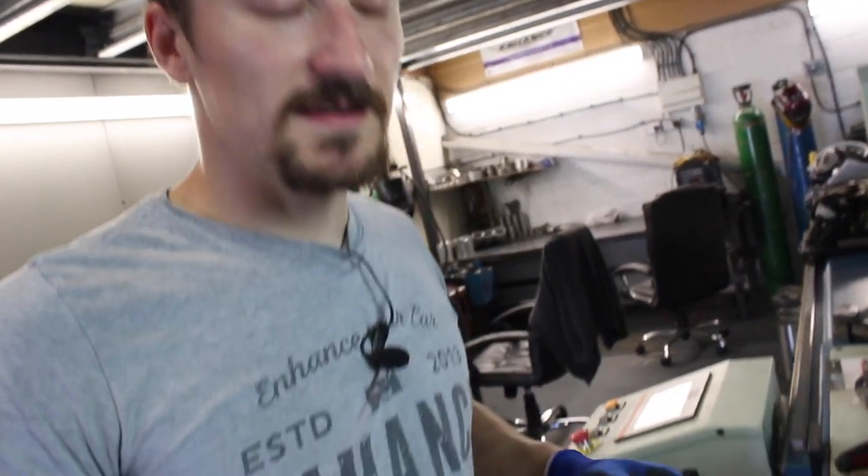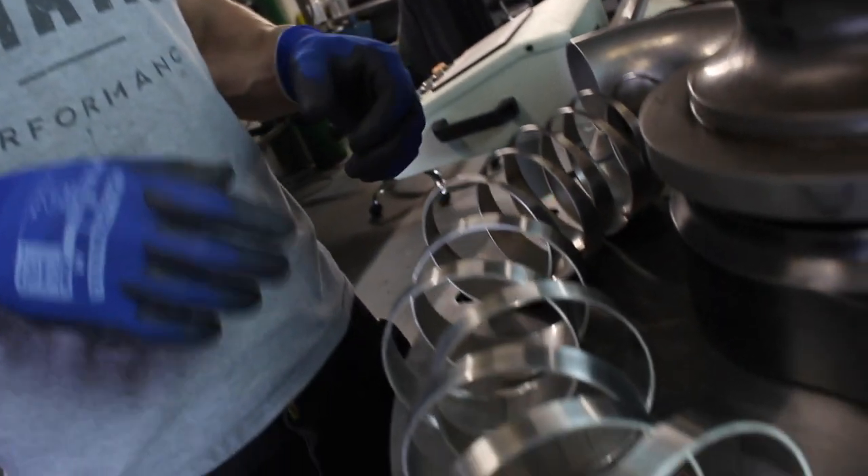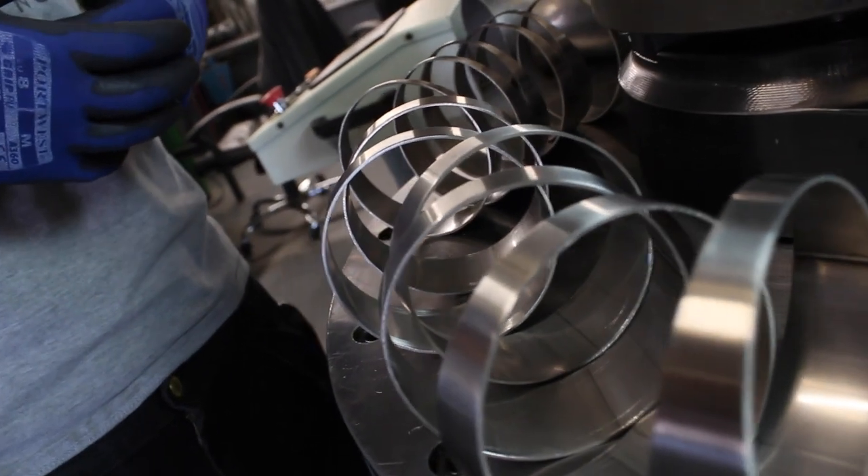The cool thing about doing pie cuts is we can change the center line radius as we go. We might have the first 90 degree bend out of the turbo at quite a tight center line radius, and then we can actually gradually increase it to get a nice sweeping bend. That is the beauty of doing pie cuts — they're very time consuming but we can change that radius as we go.